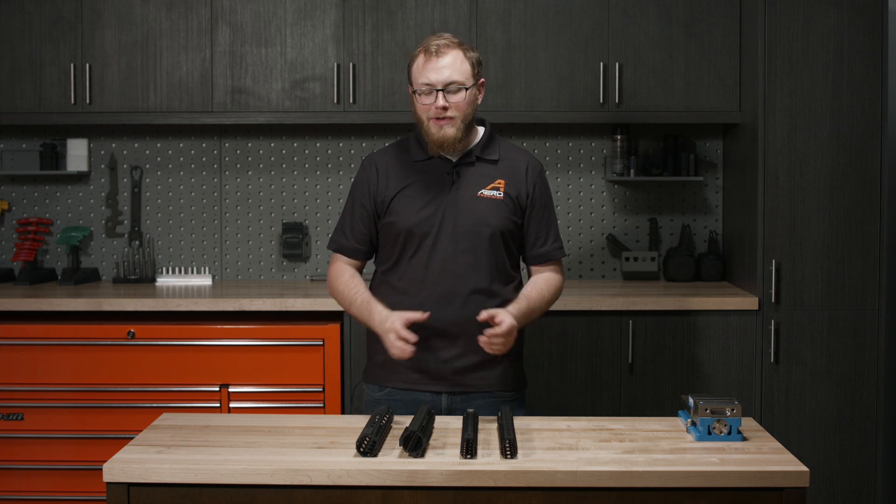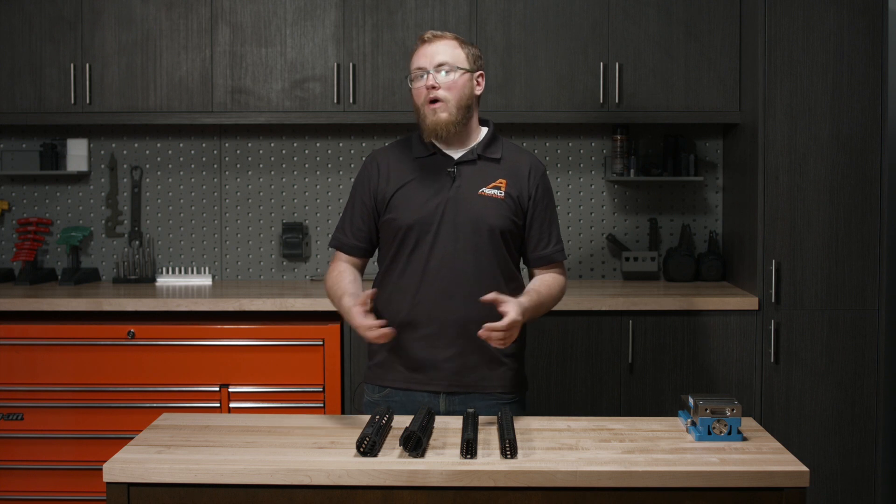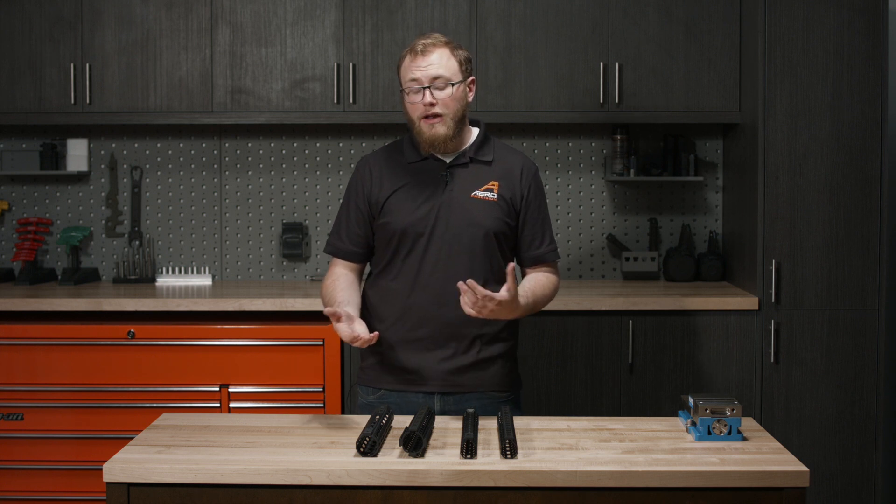Hi, Kirk here with R-Precision. Today we're going to be talking all about handguards. This is something we get asked about a lot — what kind of handguards do you offer, and what's good for what build? Hopefully this video will help alleviate some of those questions you may have when purchasing a handguard.